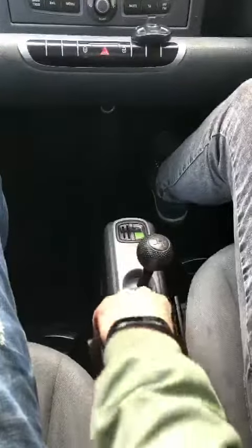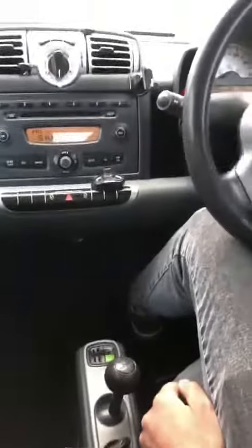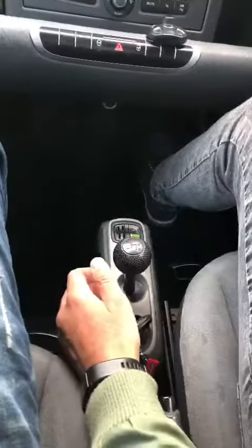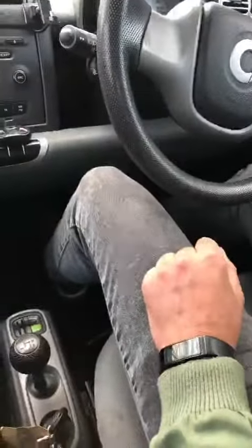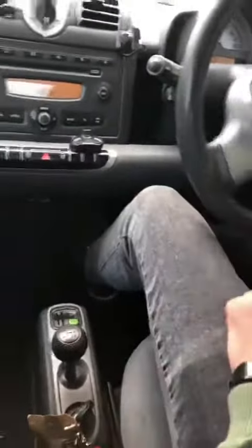Okay, first of all start the car, there we go. So it's in neutral, push across — that's in drive now. Okay, so no clutch, just press the accelerator, there it goes. Make sure the handbrake's down.